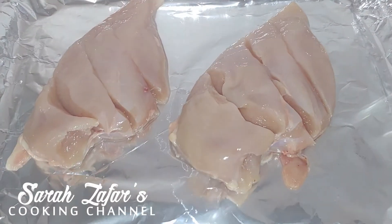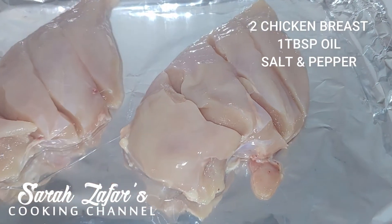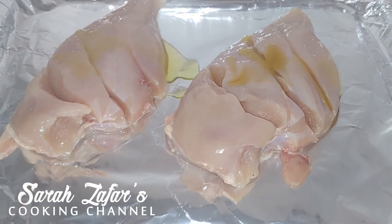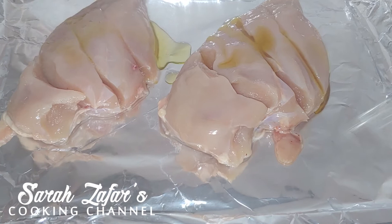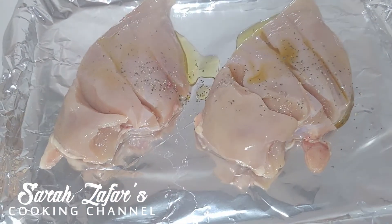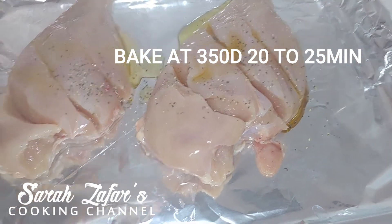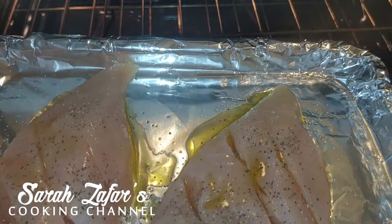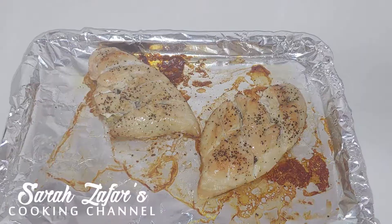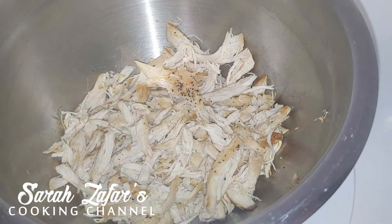I'm using two breast chicken here. Make sure you slice it on top — this is for the stuffing. I'm just going to add some olive oil. You can add any other type of oil you prefer, and just some salt and pepper. You can prepare this a night before. We're going to bake this at 350 degrees for about 20 to 25 minutes until it's baked. You can also use rotisserie chicken if you like — if you have roasted chicken at home, you can use that as well.